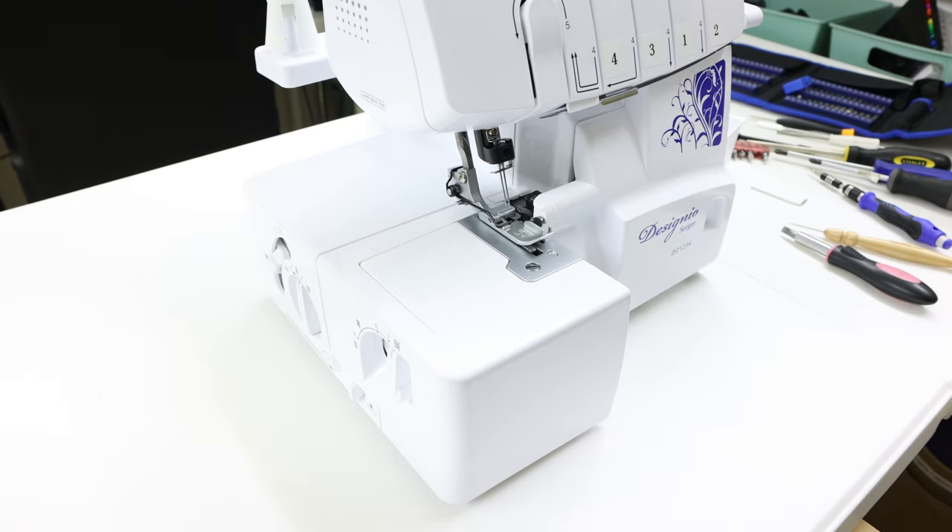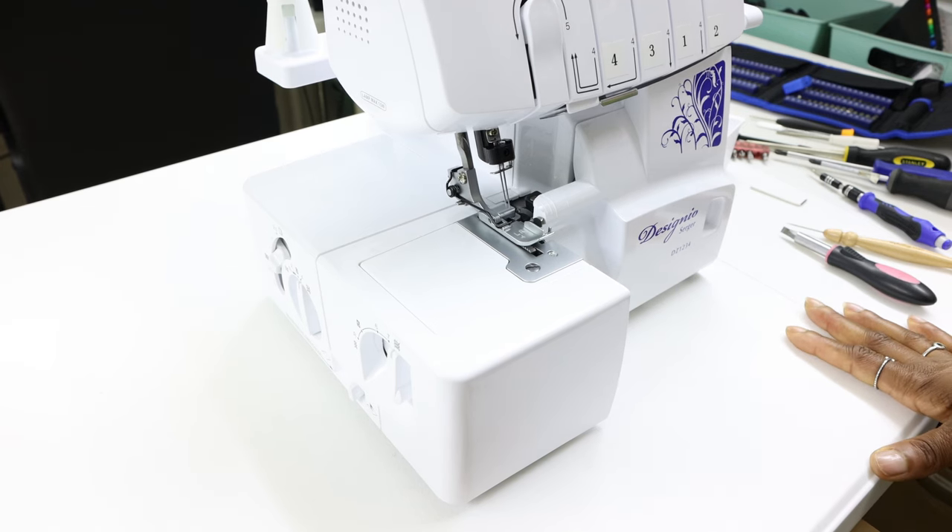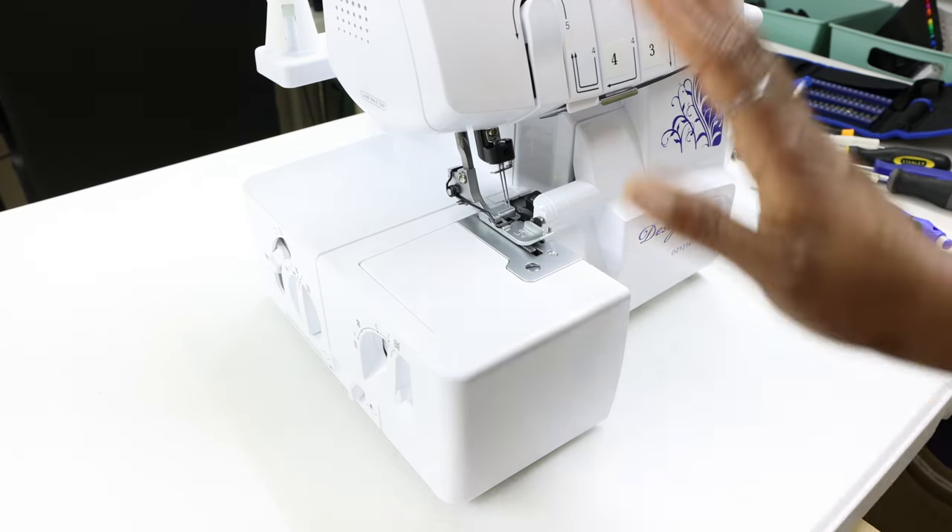Last thing is my presser foot — put the little bar under the little hook and by pressing the little button to the back it snaps into place. And that's it — our machine is back together. Thank you very much for watching, hopefully that is helpful in some way, and I'll talk to you in another video. Bye bye.